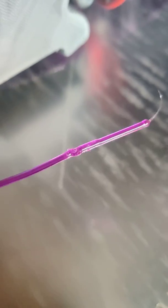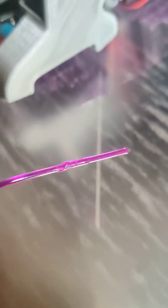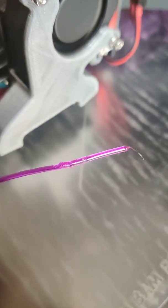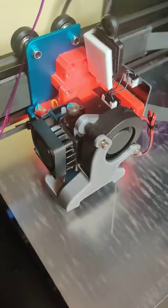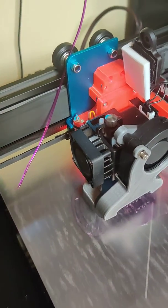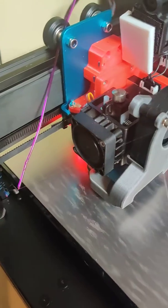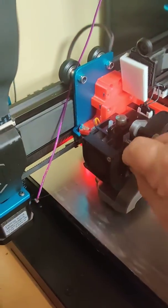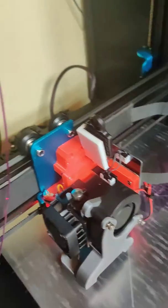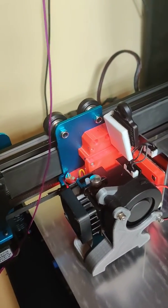Okay, here we have it — just chewing it up. Like I said, I have noticed uneven extrusions and inconsistencies. I'd have to take this all apart and try it again, but it's ruined.